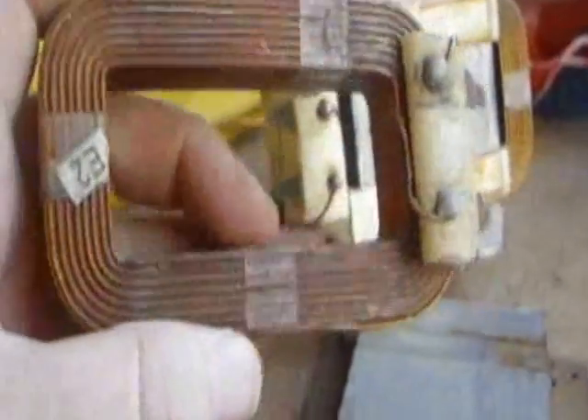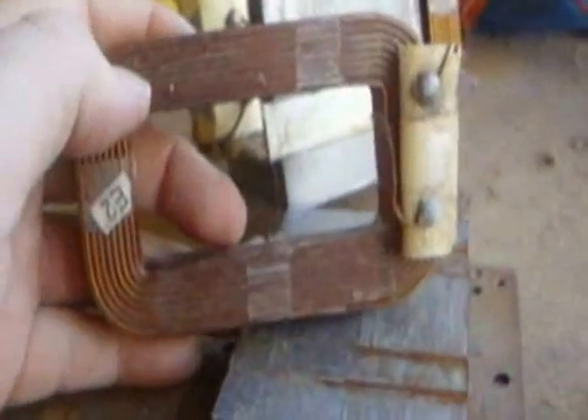That main primary coil looks like that, and the idea is that I'll take two or three of these transformers apart and use the primaries as a ready-wound coil for our wind generator.